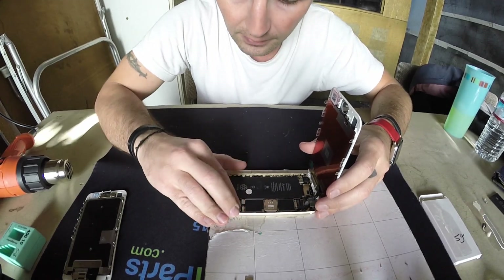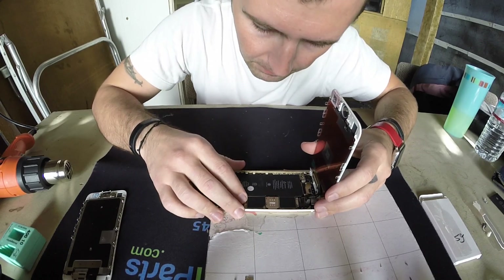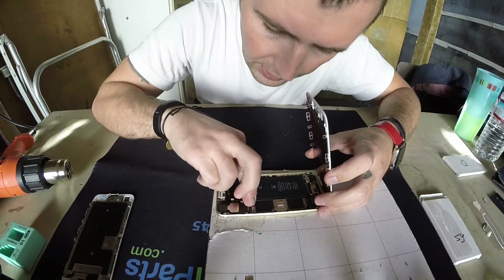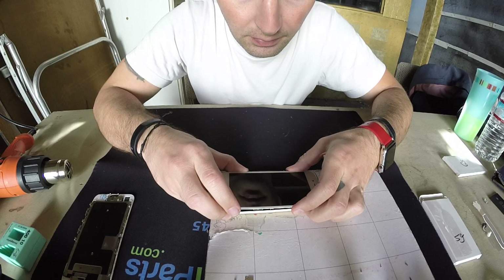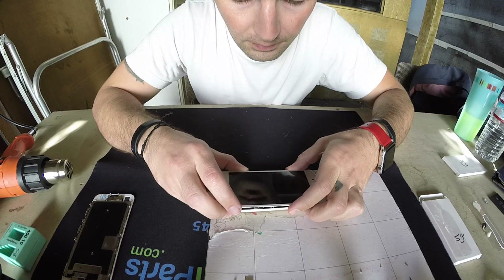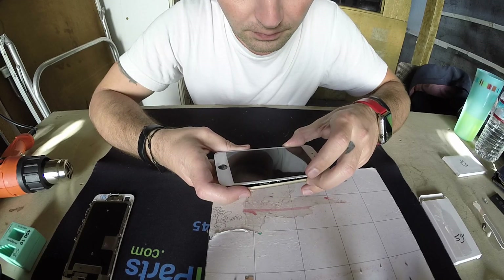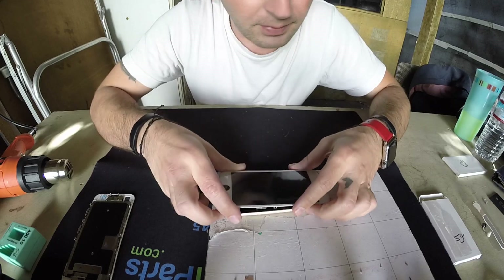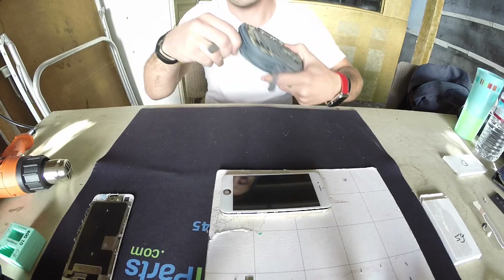Make sure everything is connected — plug the battery. New battery connected perfectly. Time to see, guys. Still not turning on — it seems like it's dead. I'm gonna try to use my external charging bank to see if it'll work.